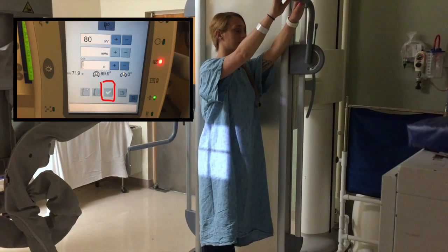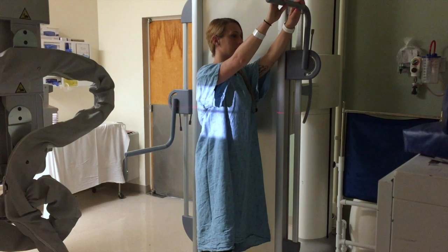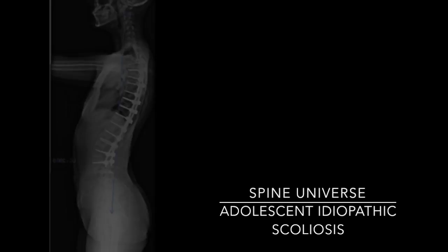Breathing instructions would be to blow their breath out and hold it for shoulder depression. Here you see the entire spine in one film.